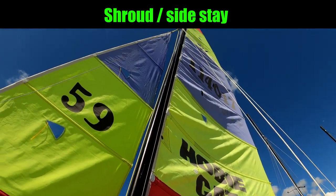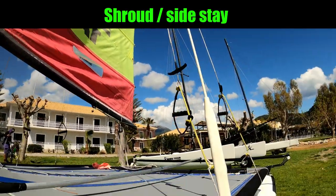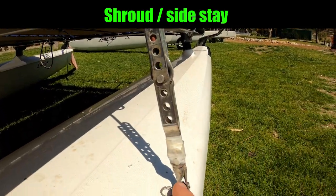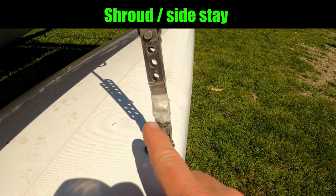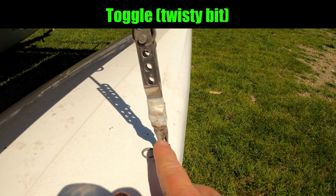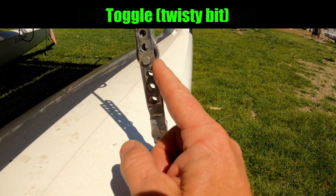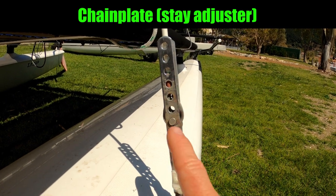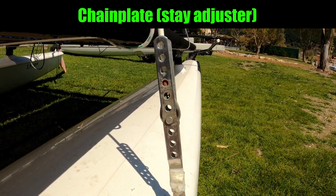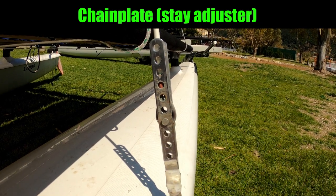The third wire holding the mast up is the forestay, which is the one that goes forwards. So we've got the shroud anchor point, then we've got this twisty bit — which Hobie call the toggle — and then we've got the chain plate where we can determine how much mast rake we're going to have on the boat. Fourth hole from the bottom is pretty standard.